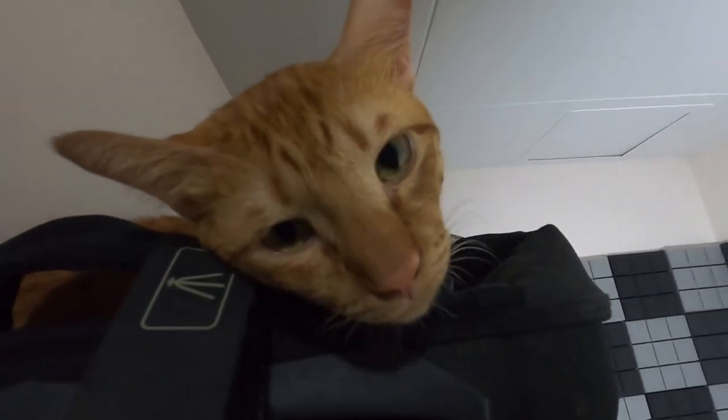Somebody else wants to say good morning — hey Kevin. Why are you on my dive bag?